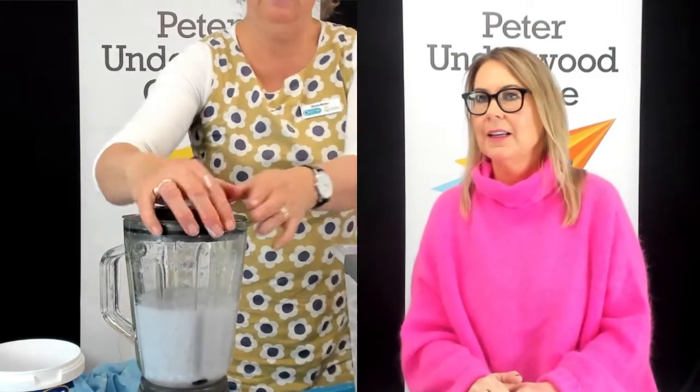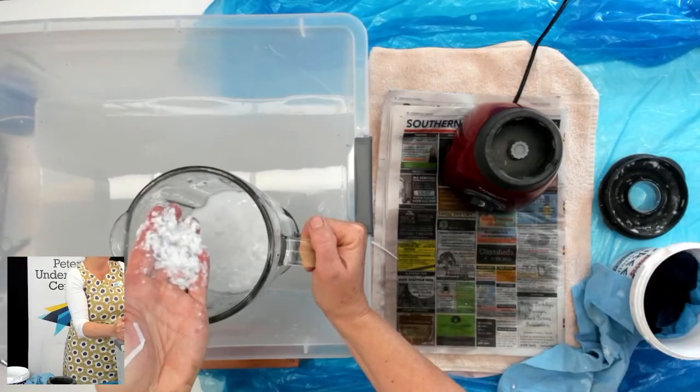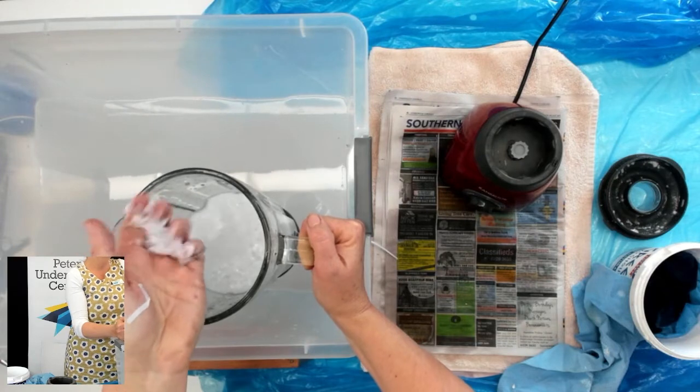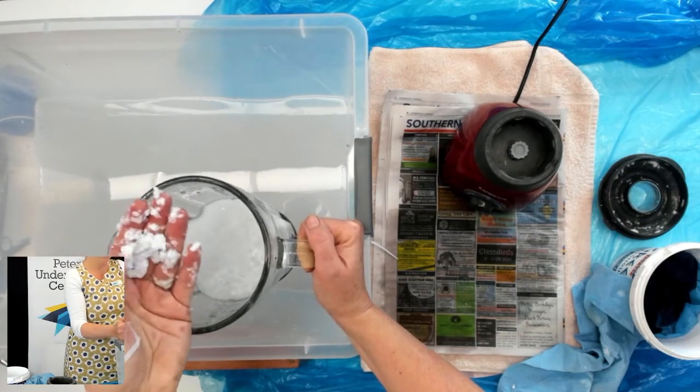That's probably enough. It looks like a porridge, doesn't it? You don't want it too fine, although what's really nice is when you get little bits of paper left in it that haven't quite got mulched — you can see a bit on the end of my ring finger. Sometimes it's got letters on it, and when you end up making the paper, it's got little letters in it.